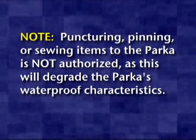Note: puncturing, pinning, or sewing items to the parka is not authorized, as this will degrade the parka's waterproof characteristics.